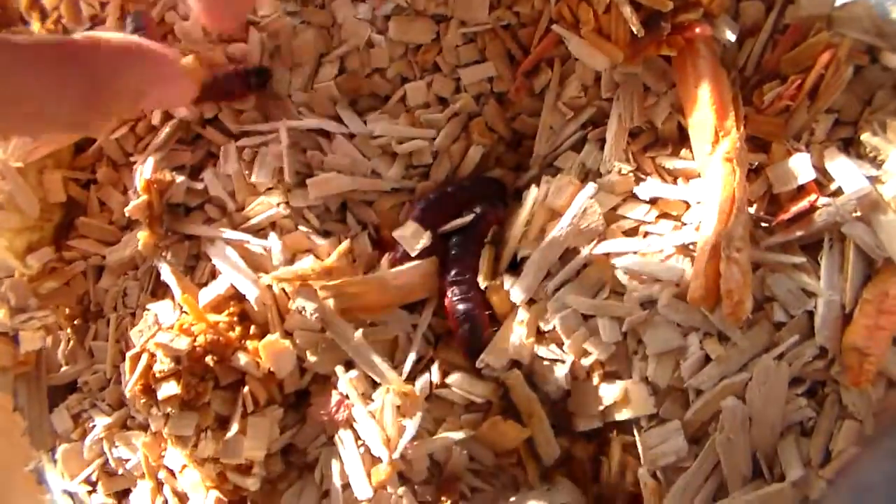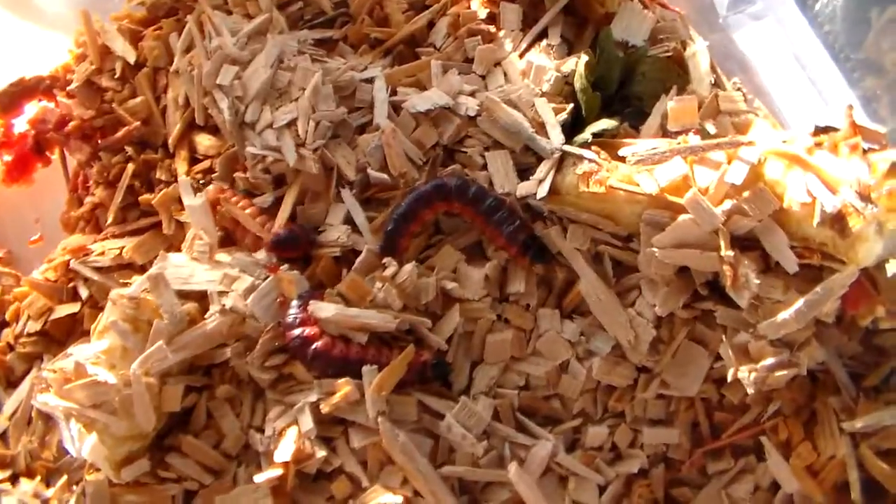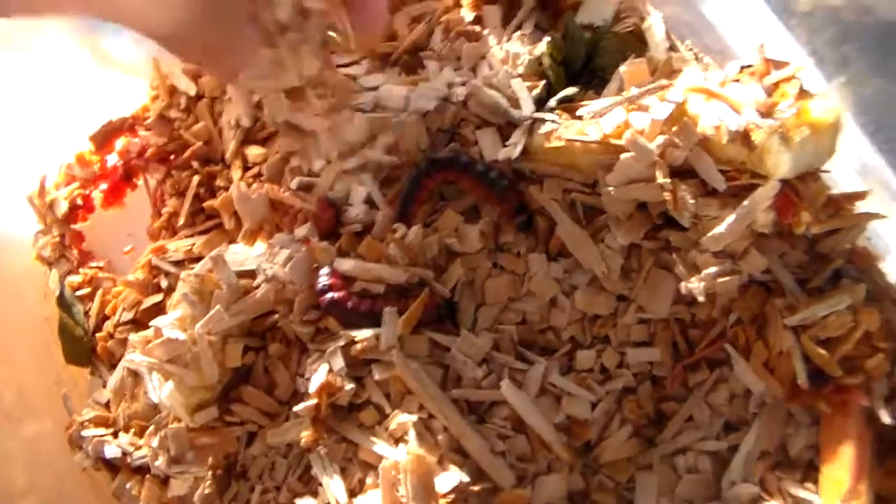As you can see they're doing quite well — there's a lot of larvae in here. A nice size. And they're really enjoying fruit and bananas.